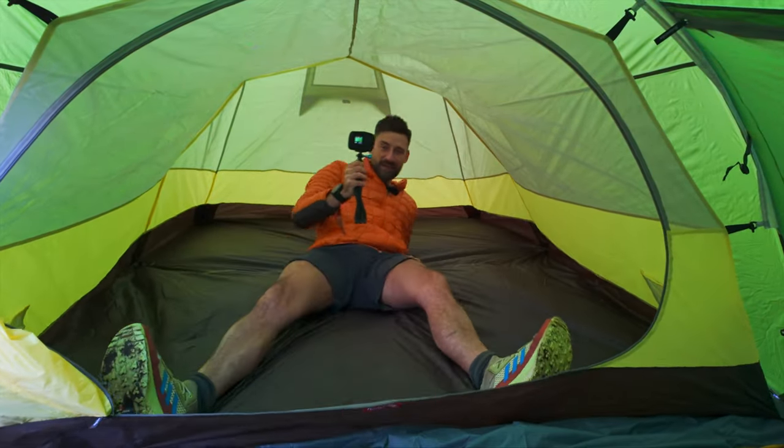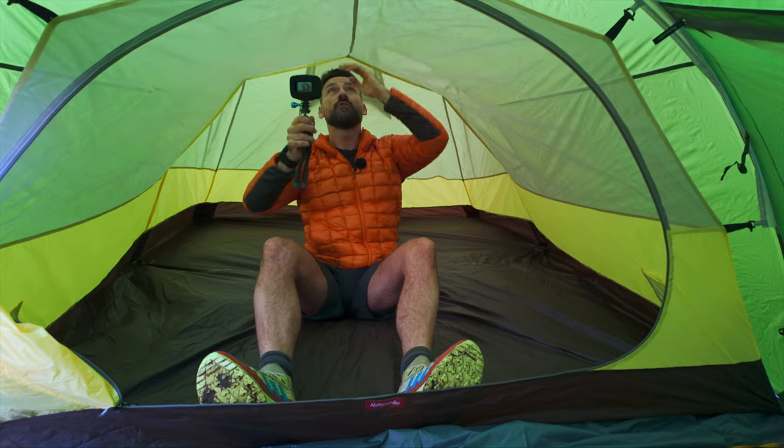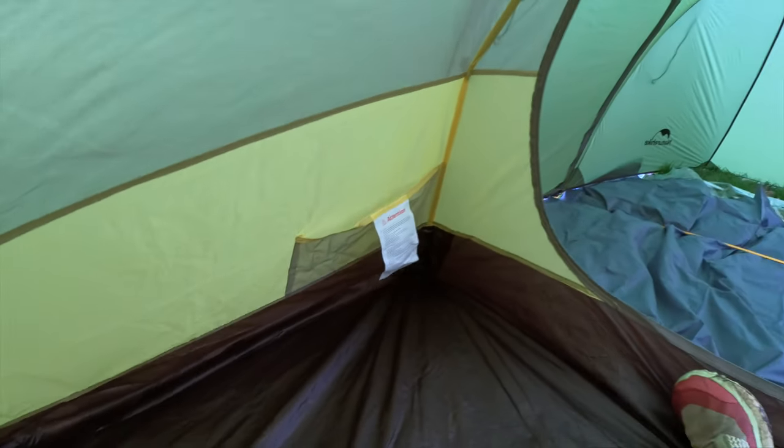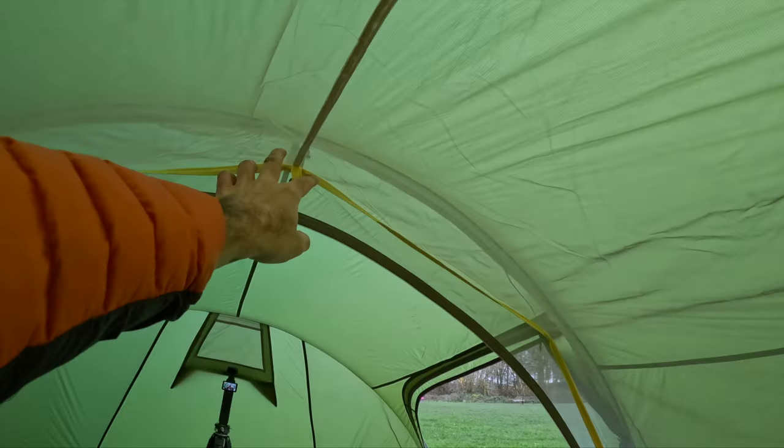My God, it is absolutely massive in here — it is gigantic. You've got your vents there, though these vents don't stay open, so I'll put little clips with guy line on to keep them open. If I sit up, I've got a good amount of room above my head — I'm six foot, sat on my backside. Obviously on a mat it'll lift you a bit higher. I've got a nice big pocket on each side, a little hook for a lantern. What's missing is a hook on the other side so you could have a washing line in the middle — I'll get one sewn on. The amount of room in here is incredible.